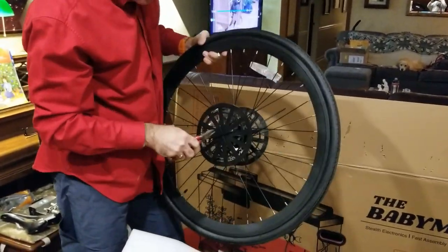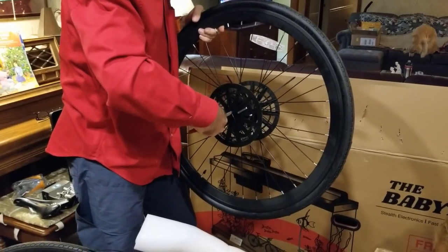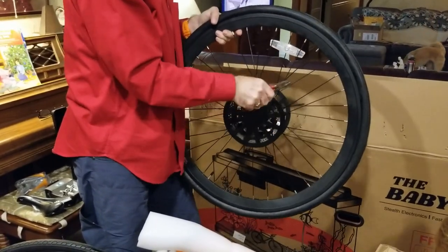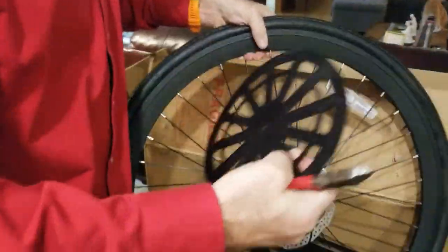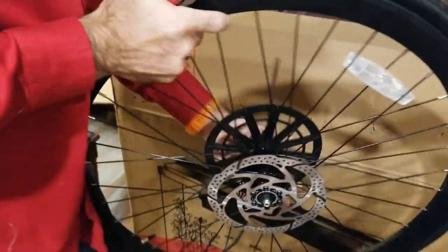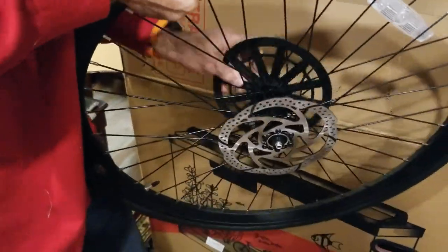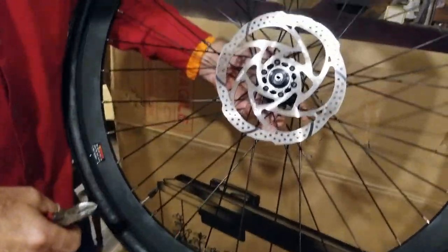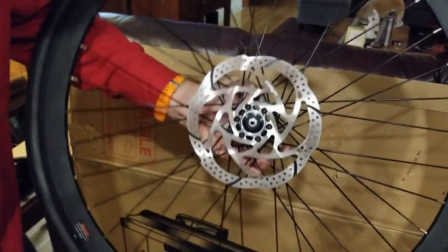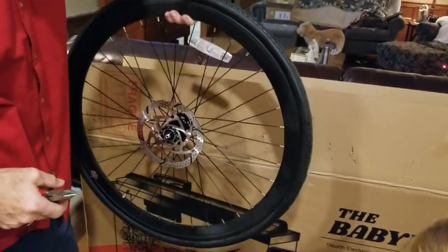This is the Pro Edition. The Pro Edition came with brake calipers, and the disc brakes on this are hydraulic. Pretty nice looking wheel — I mean, it's heavy as all get out, it's not a light wheel, but nicely done.